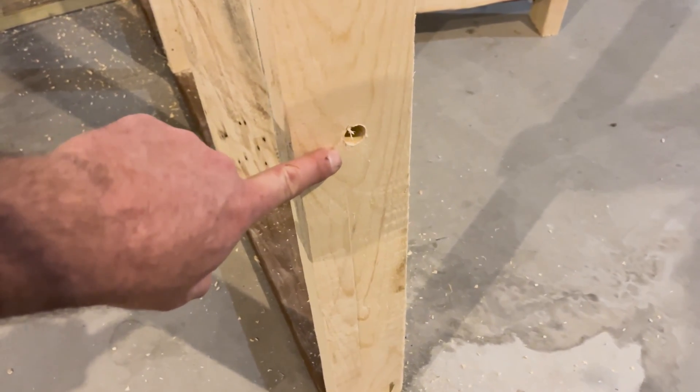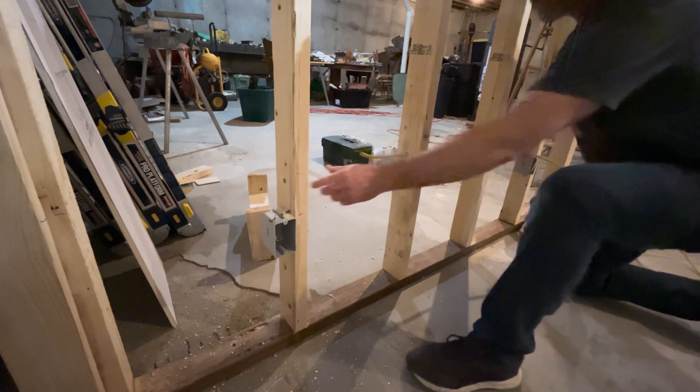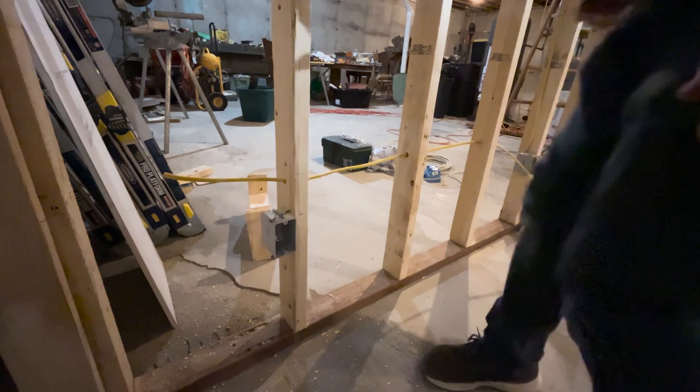When finished, I run my Romex from the first box to the next by feeding it through each stud. When you get to the next electrical box, you'll have to pop open one of the doors on the top of the electrical box and put the end of the wire through it. I pop it open with a screwdriver and hammer, but feel free to give it a shot with your hands if you have super powerful ninja thumbs.